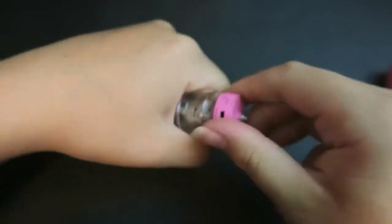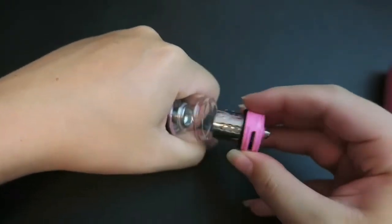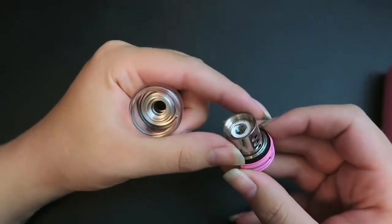To change out the coil, you just spin off the base and you can spin out the coil.